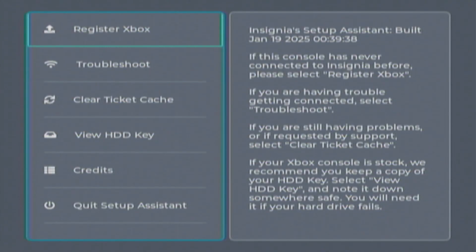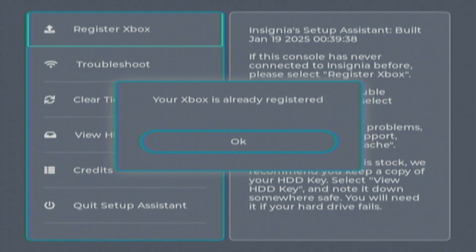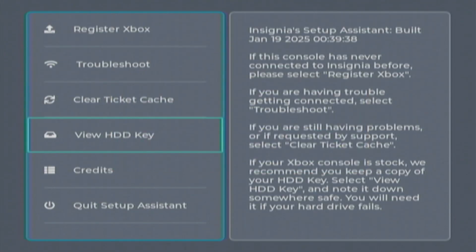So now you have these options. What you're going to do is press Register Xbox. Make sure you're connected to Ethernet while you do this. It says my Xbox is already registered, but it should say it has been registered for you — I just already used this console to register. Also, if you're on a non-hacked Xbox, I'd recommend pressing View HDD Key in case it ever dies, since you need that to put a new HDD into your console. After you're done registering, press Quit System Setup Assistant and you should be good to go.